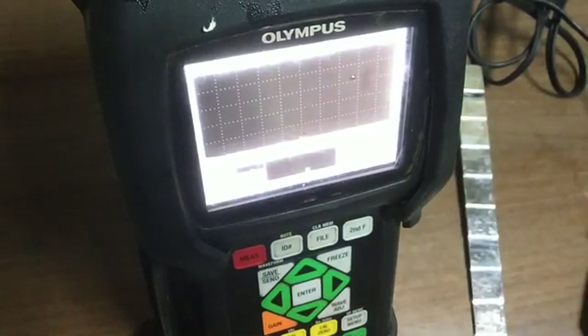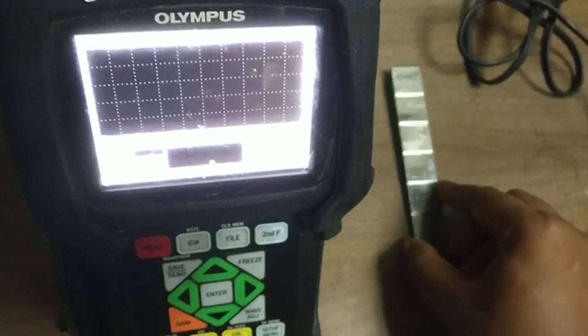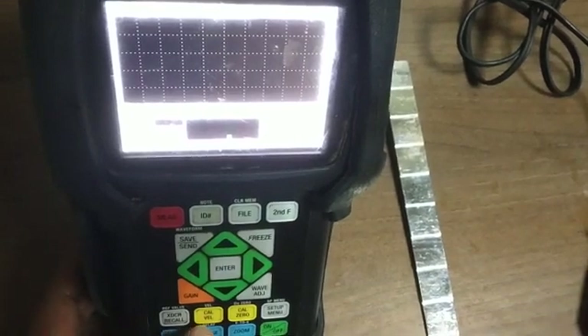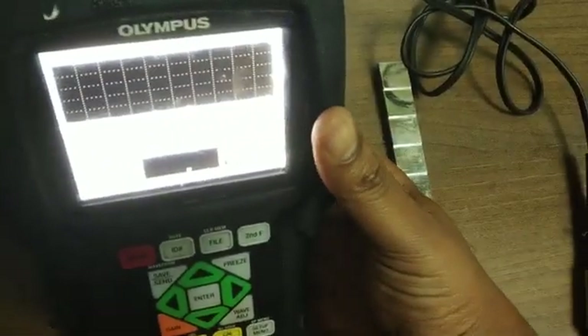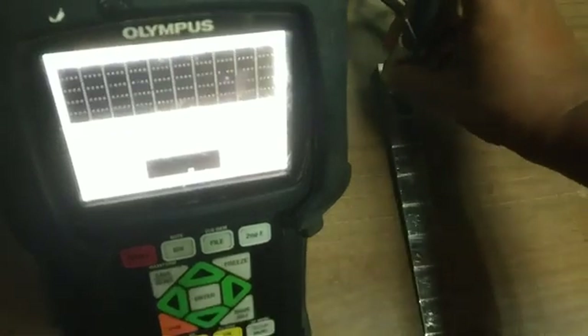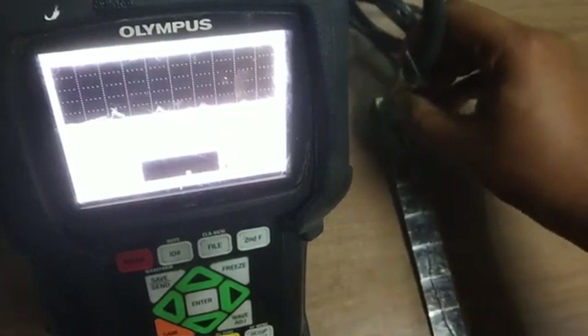Now we calibrate our machine using the step gauge. This is our step gauge for 1 to 10 mm. For calibration we will use these two buttons: Cal Velocity and Cal Zero. If you first press Cal Velocity, it will show 'Measure Thick Standard'. So we will put our probe to the 10 mm step. Use couplant, then put on the 10 mm.